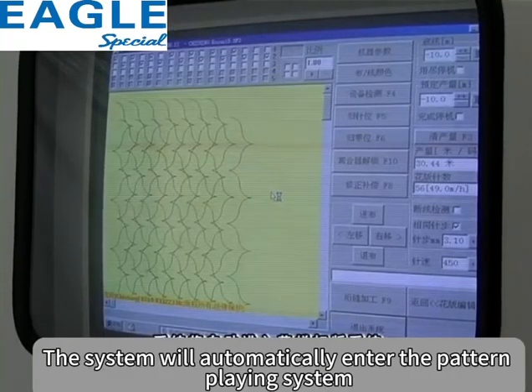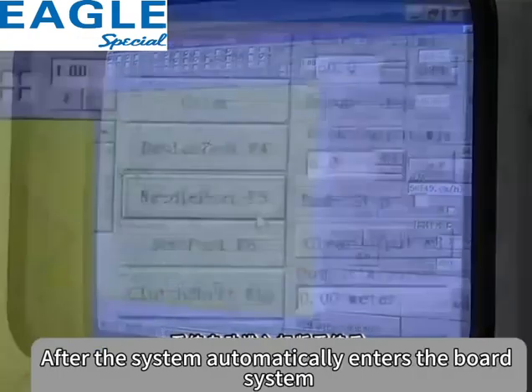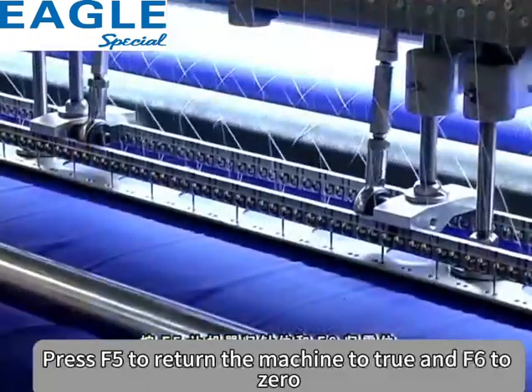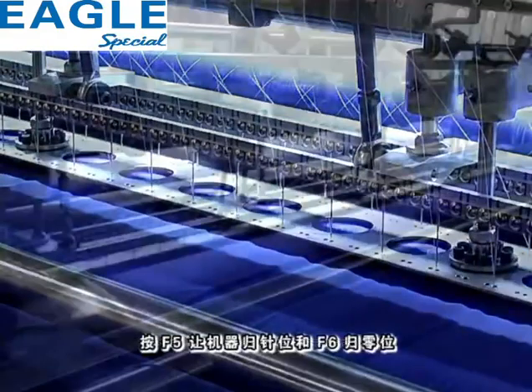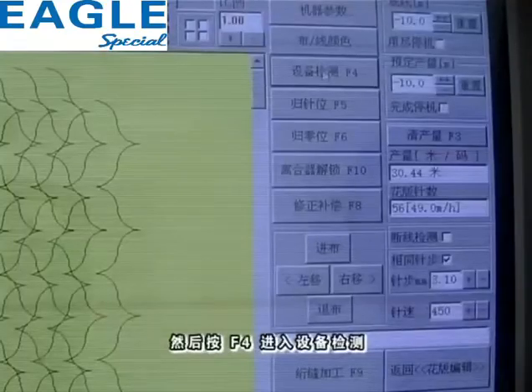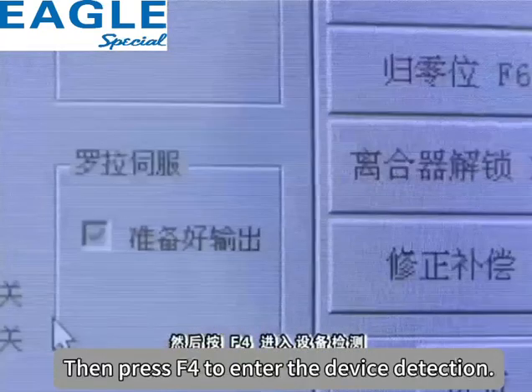系统将自动进入花样打板系统。系统自动进入打板系统后，按F5让机器归真位，按F6归零位。然后按F4进入设备检测。The system will automatically enter the pattern punching system. After entering, press F5 to home the machine, F6 to zero position, then press F4 to enter device detection.